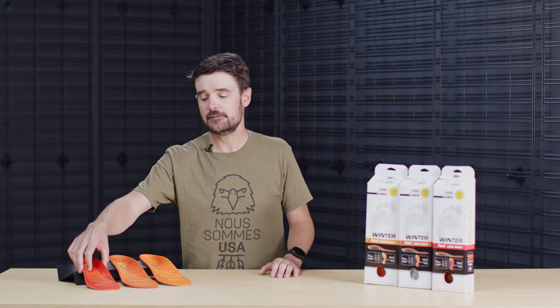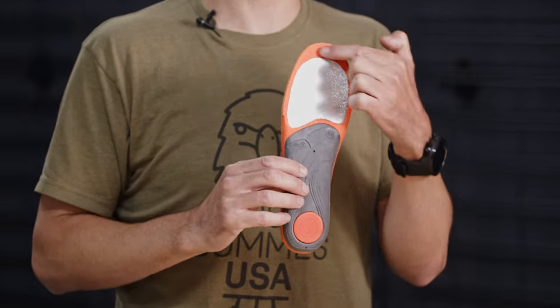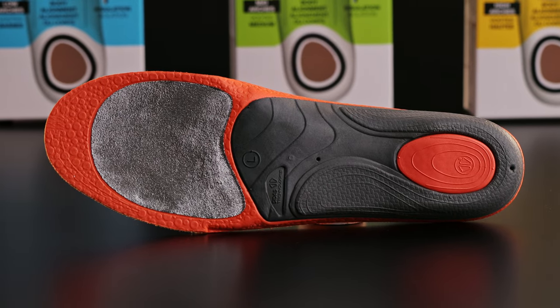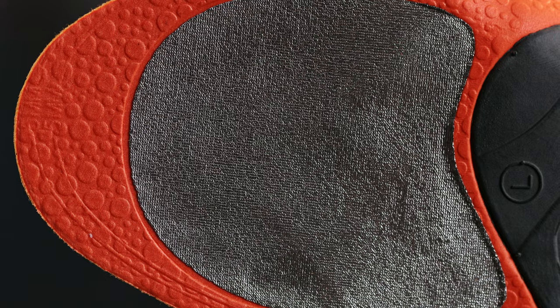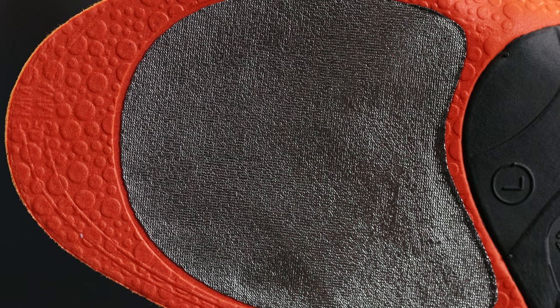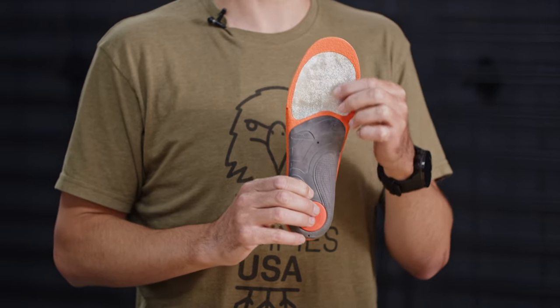When you look at your Three Feet insole, first you'll notice there's this reflective material on the forefoot. That's designed to provide the most warmth for your toes in the ski boot. Your toes are as far away as you can get from your heart, so that's where we want to place the highest insulative factor — the warmest part of the material should be placed at the toes.